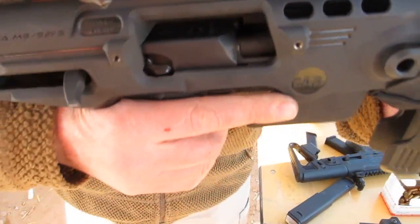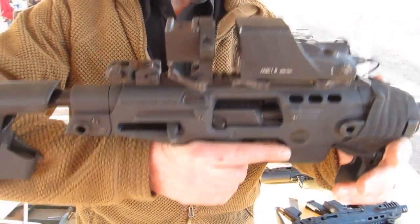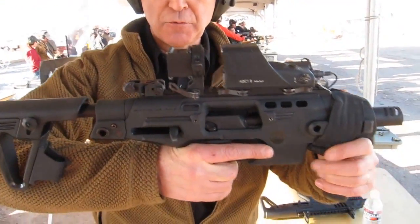It will let you shoot the weapon from around a tree or a building. You can actually pick your target up without being behind it and exposing your body.